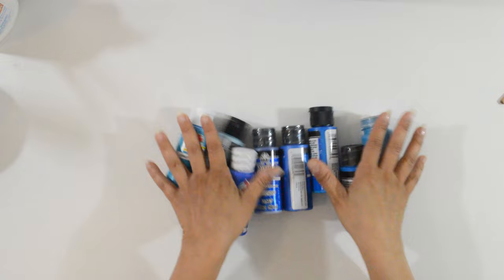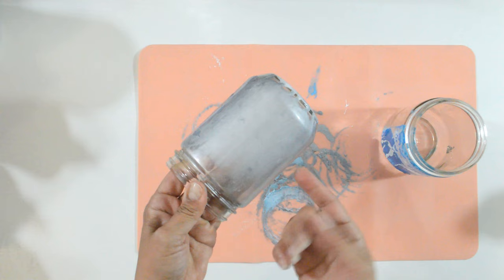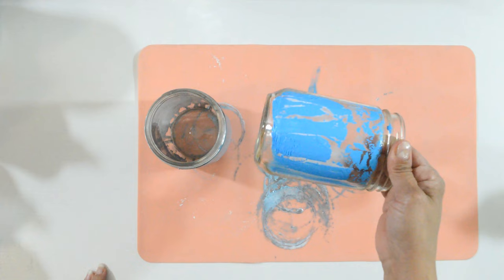Before you begin, make sure to test the paint you plan on using. You want to test it for two things: the first is to see if it will crackle, and the second is to see if the paper napkin design you chose will still show up after it is decoupaged onto that color. I tested a few colors but only one of them crackled the way I wanted.